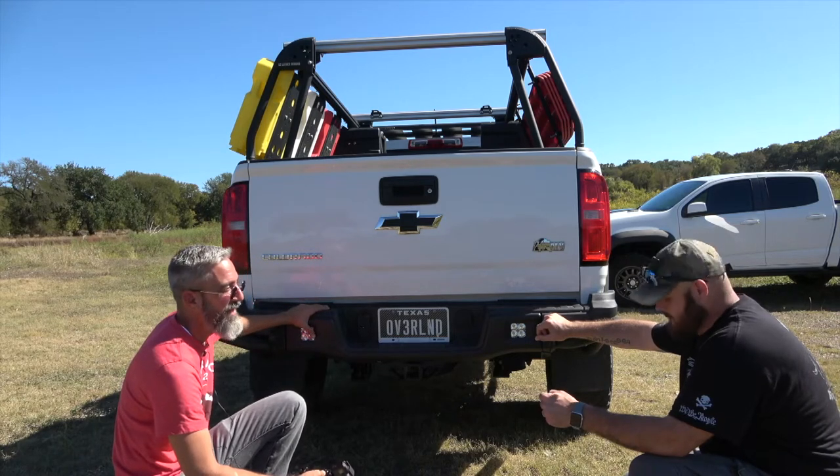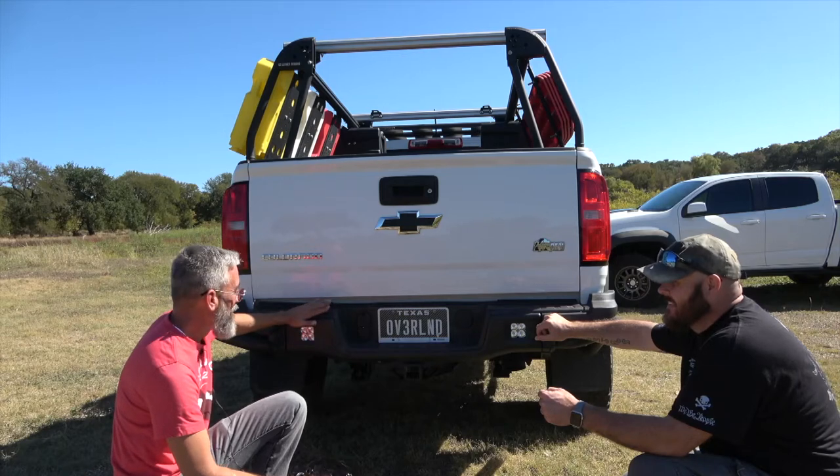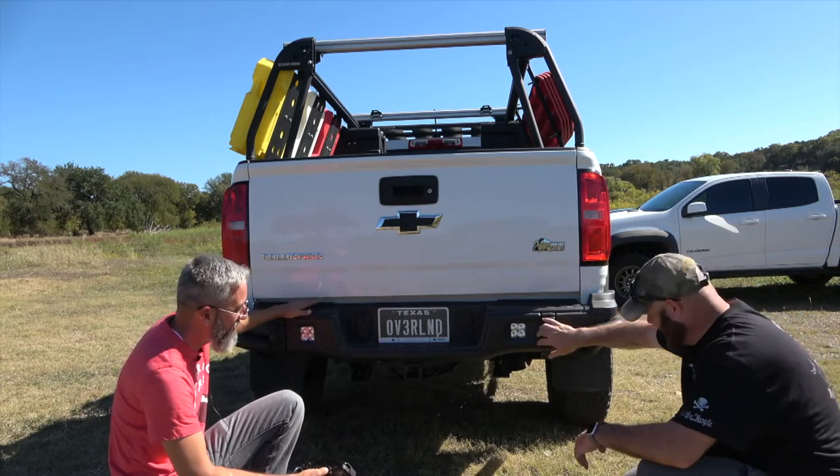AEV's brackets are designed to fit a few specific light manufacturers — Rigid, Baja Designs, and likely Vision X. Others will work but you'll have to experiment. He tried every orientation with the Baja Designs including brackets upside down before getting the right fit.